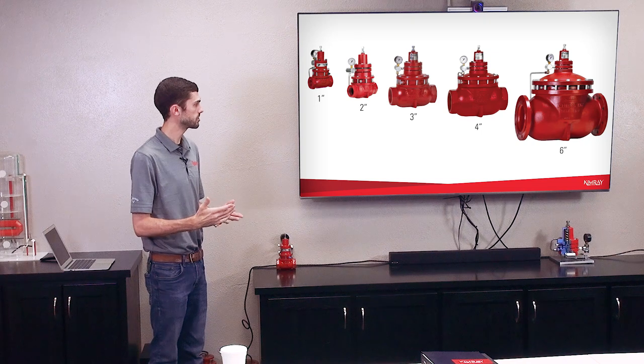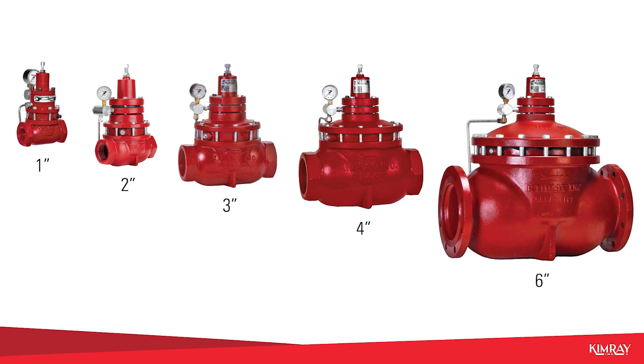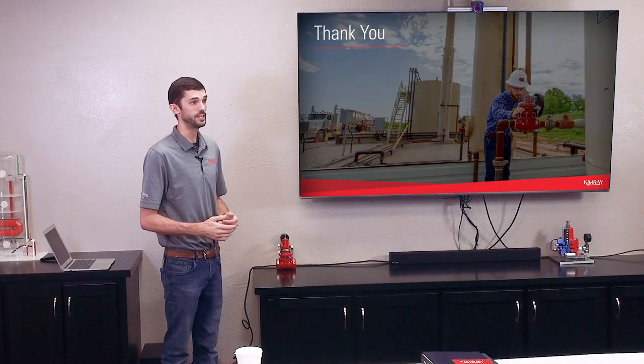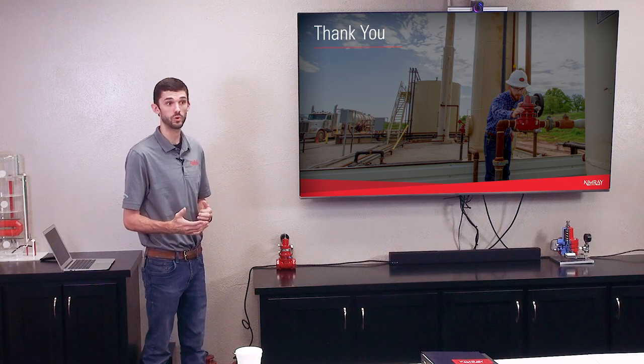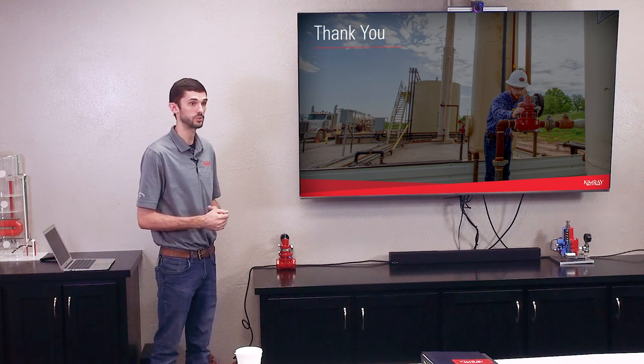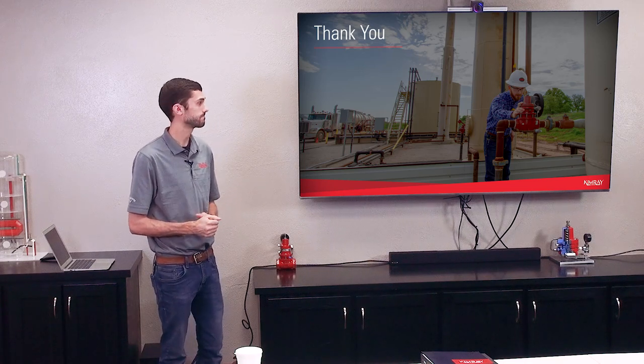These regulators are available one inch through six inch, and the pressure rating is 300 pounds for threaded connection or 250 for flange connection. Thank you guys for coming out for this training. If you think of questions later on, you can email us or give us a call at our store number and we can answer those questions or set up more training for you. If you found this information helpful and would like this training in person for you or your team, contact your local Kimray store.